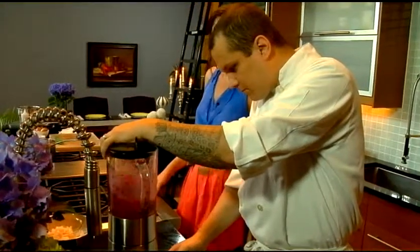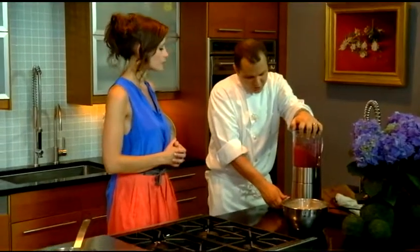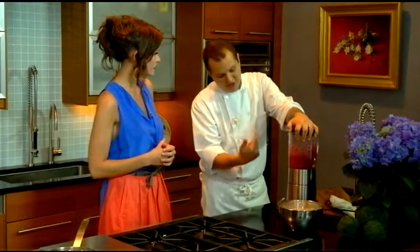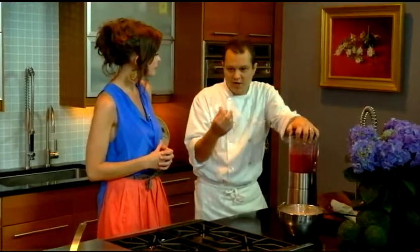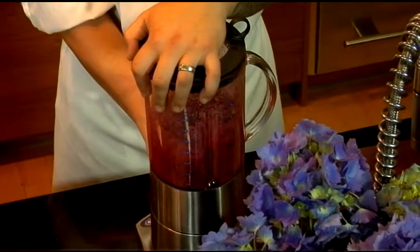Now the blueberries are pretty acidic, so is that going to work with the vinegar to be the acid that cures this? It will. What I normally do is — you want to puree this pretty well because you want to get the skins incorporated. The skins are almost like your grapes, where there's like a little tannin. Exactly, so that's going to give you a little bite to that too.